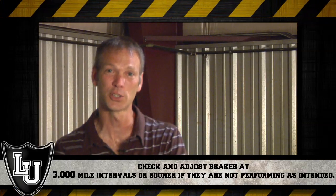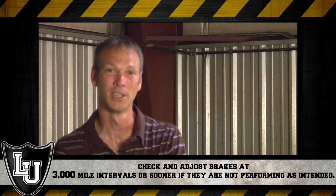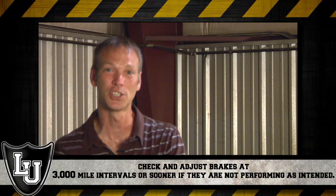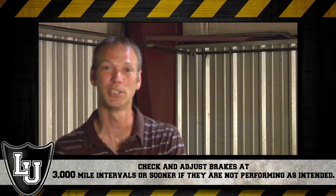So when that occurs, or every 3,000 miles or three months, you should manually adjust the brakes. It's not a difficult operation to do — it just takes a little time.